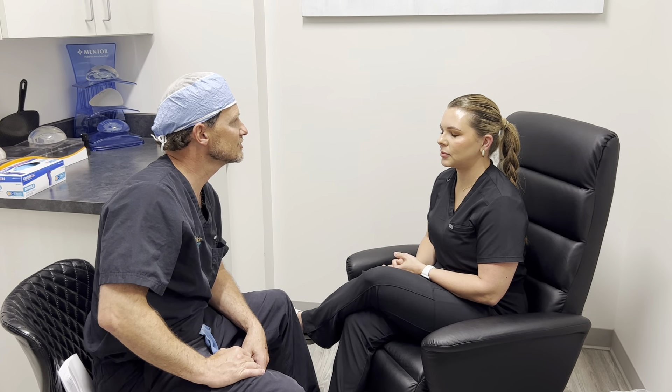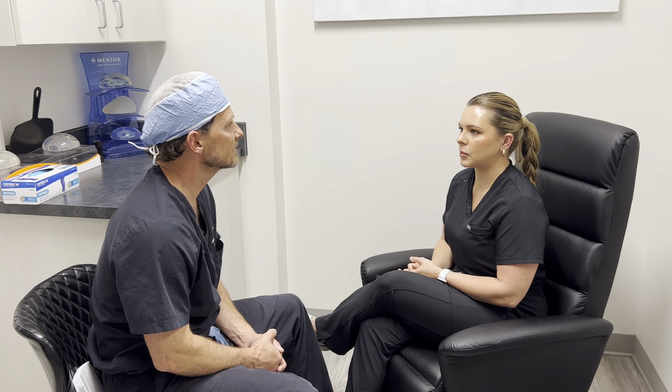Amber is back today, two weeks post neurotoxin injection. We usually see people about two weeks afterwards because if we want to do any touch-up, it's the perfect time to do it. It usually takes three to five days for neurotoxin to start working, so hers should be working, and it lasts about three months.